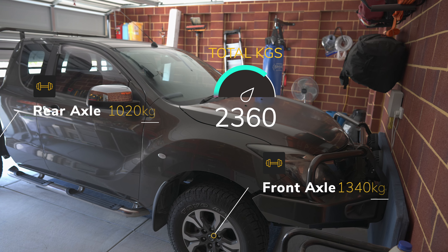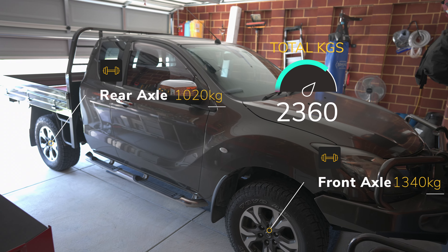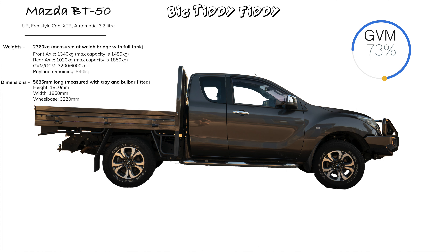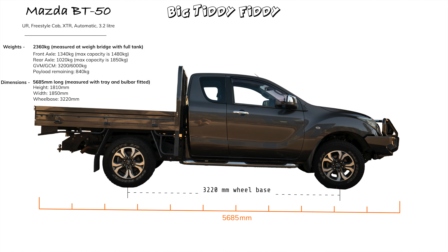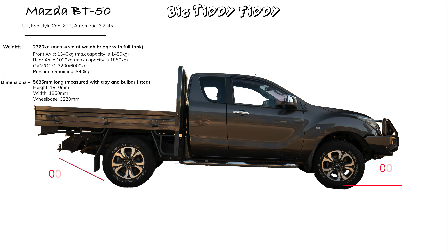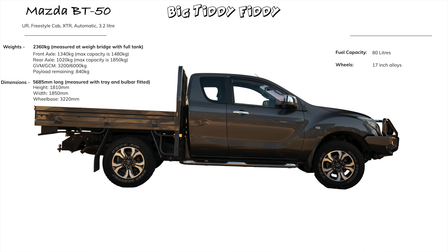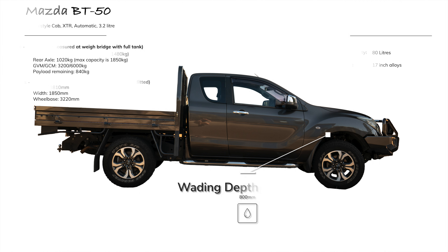Here's the car as I bought it with the original tray. It's 2100mm, didn't fit in the garage. The total weight shown is 73% of the GVM. Dimensions are in the top left corner — 5685mm as measured with the bull bar and tow ball. Here are your approach and departure angles, which are probably less with the bull bar and tow ball fitted. With the 265/65R17 tyres it's 1810mm to the top, 80-litre fuel tank, 17-inch factory alloys, and a wading depth of 800mm standard from factory.